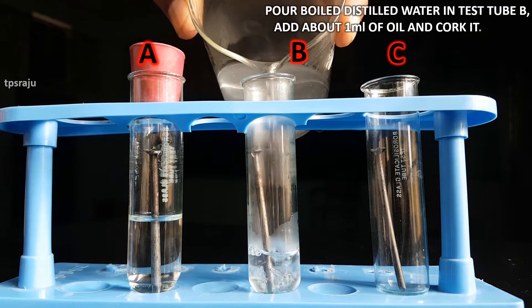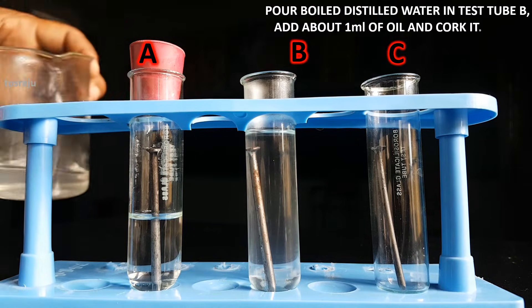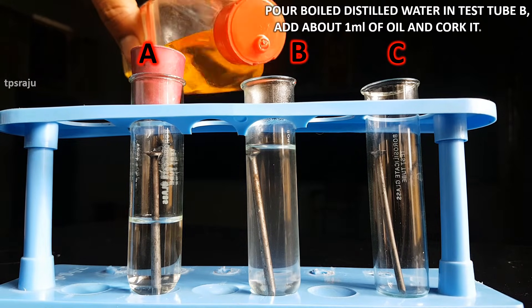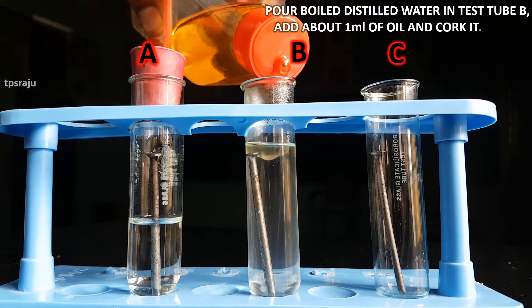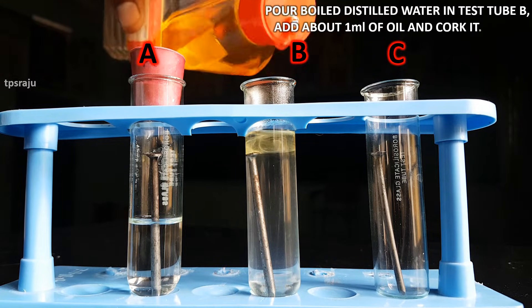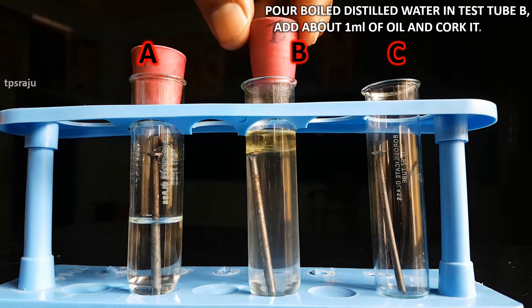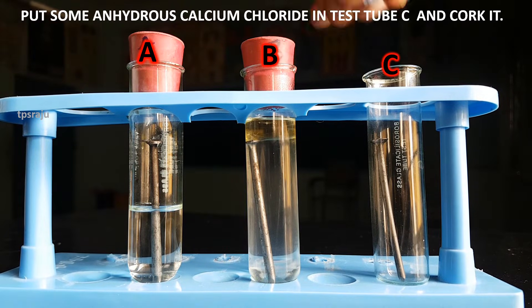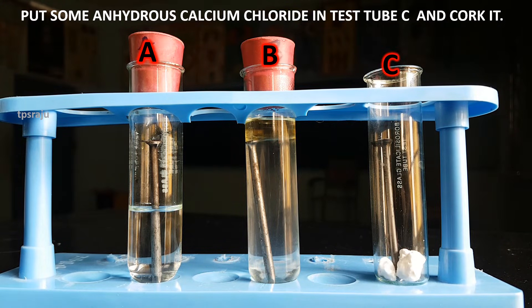Pour boiled distilled water in test tube B. Add about 1 ml of oil and cork it. Put some anhydrous calcium chloride in test tube C and cork it.